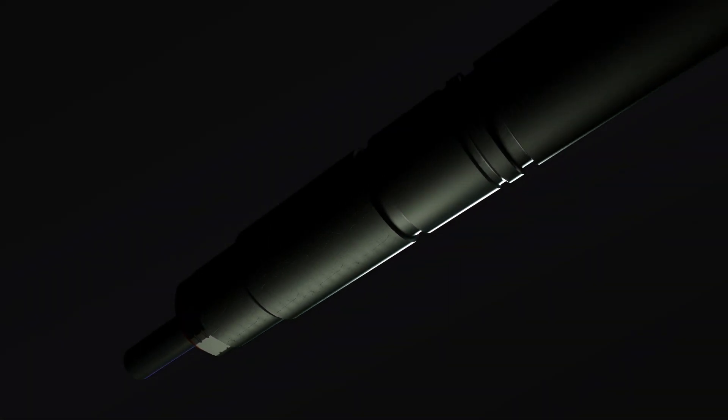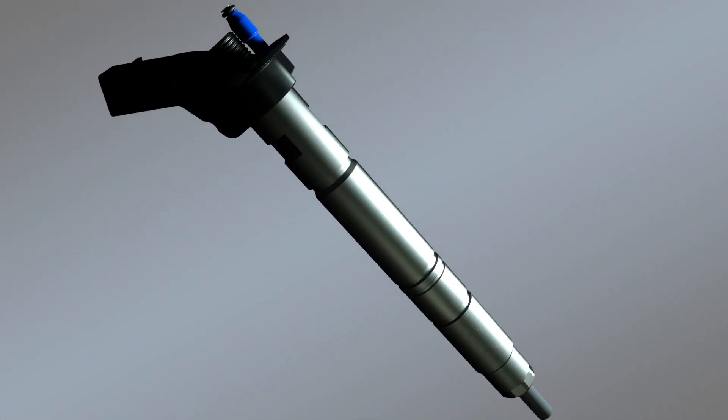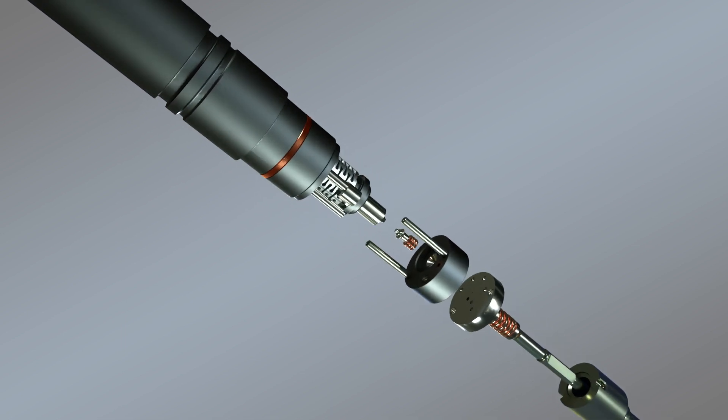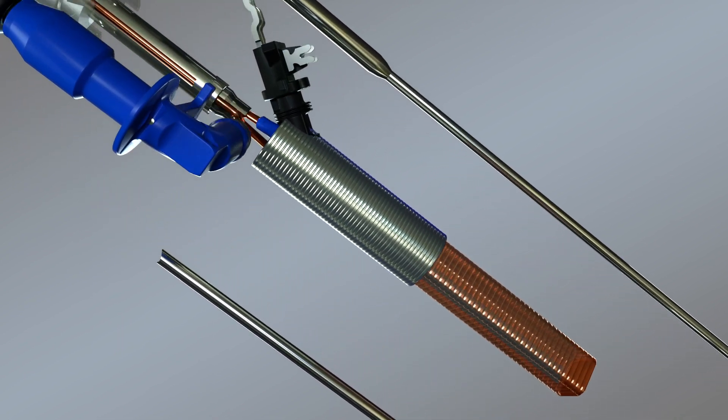Remanufacturing is different than rebuilding. As we've shown, these new reman 6.7-liter fuel injectors are very close in construction to a new OEM part. That level of precision is what makes the robust design of this injector's internal components so important.